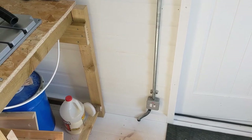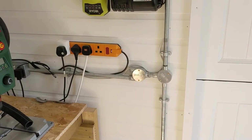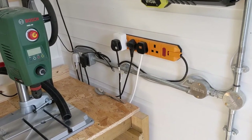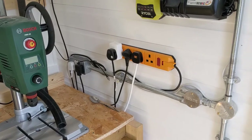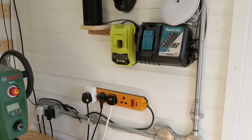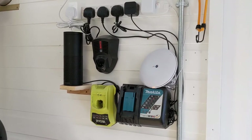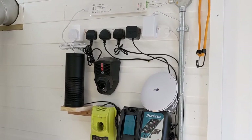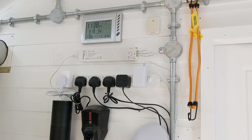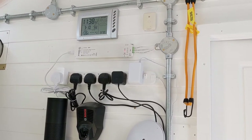On the electrics: the main feed comes in from outside into a fused spur with an isolator, and splits off to the socket — the socket is the only thing currently live. I'm quite conscious that that's a lot of stuff running off it, which is why I generally only run two things at once. The things permanently on are the Wi-Fi and the ethernet point. The lighting is a low-voltage 24-volt system running all the lighting, and there don't seem to be any problems with that.